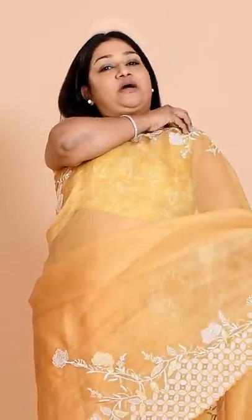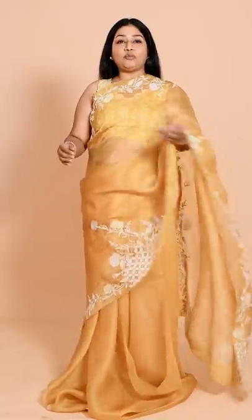When you have a sari in which you have an embroidery here or an embroidery there, and you don't have anything on the pallu, so normally we carry it like this. This is fine, but after a long time you think that you want to pleat it, or at the beginning you want to pleat it. So there is a different way to drape it, a different style to wear it, and that is what I am going to share in this video.